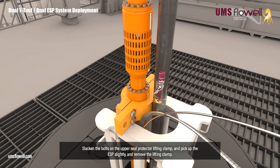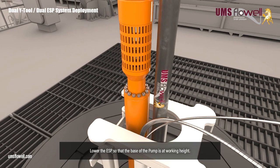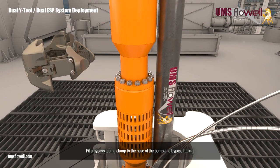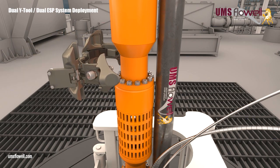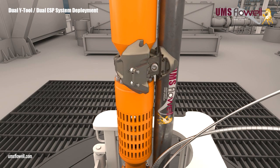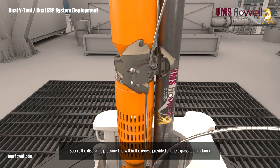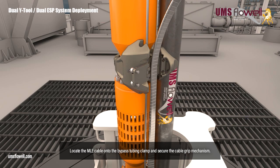Slacken the bolts on the upper seal protector lifting clamp, and pick up the ESP slightly, and remove the lifting clamp. Lower the ESP so that the base of the pump is at working height. Fit a bypass tubing clamp to the base of the pump and bypass tubing. Secure the discharge pressure line within the recess provided on the bypass tubing clamp. Locate the MLE cable onto the bypass tubing clamp, and secure the cable grip mechanism.